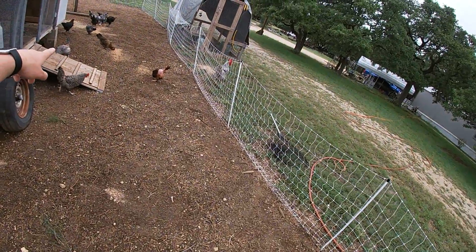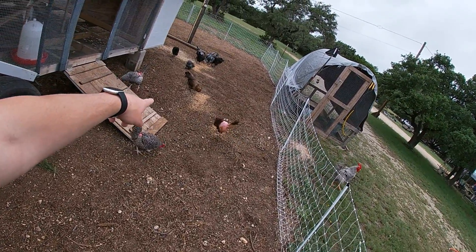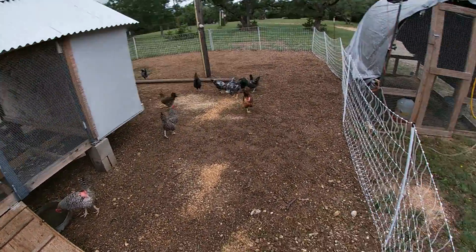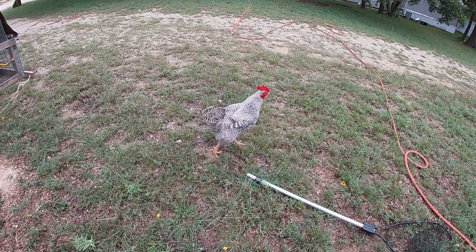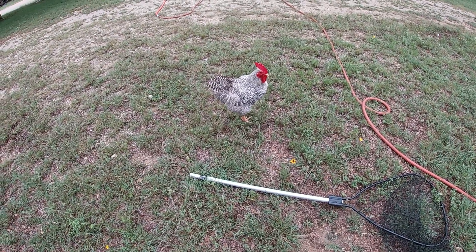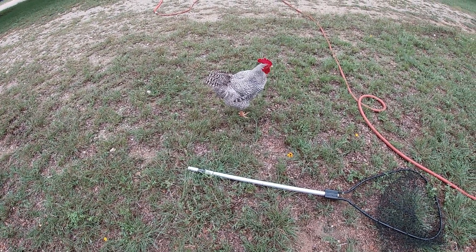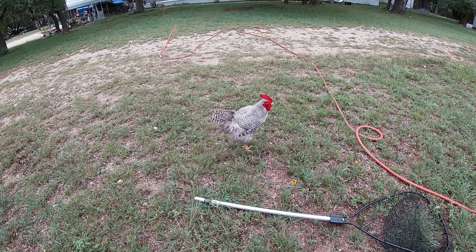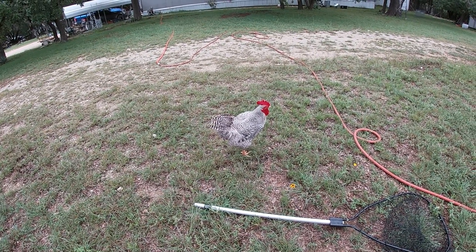Anyway, we got the feed situation hopefully held down now. Hopefully that's a good food - they seem like they took to it very well. They're still over there eating on that same pile that I poured out. It seems like they're liking it. There's our big boy Domino. Give us a crow, huh? Come on buddy.